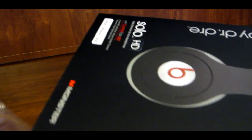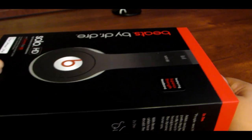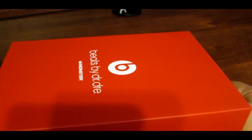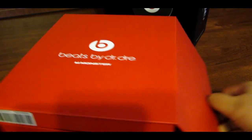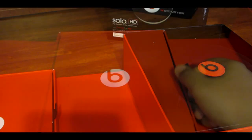So now let's go ahead and take the plastic away from the box. And let's go ahead and slide the box open. Once you do open the box, you do have a left and right side.